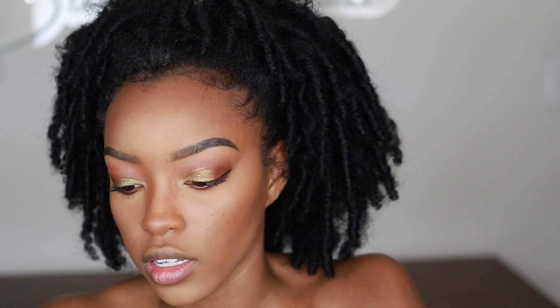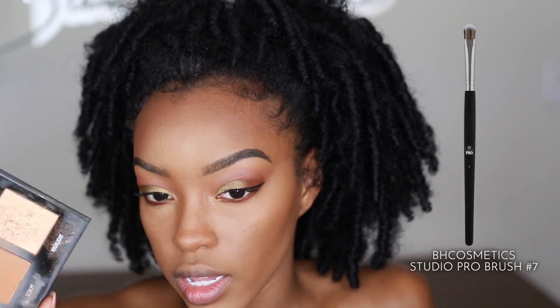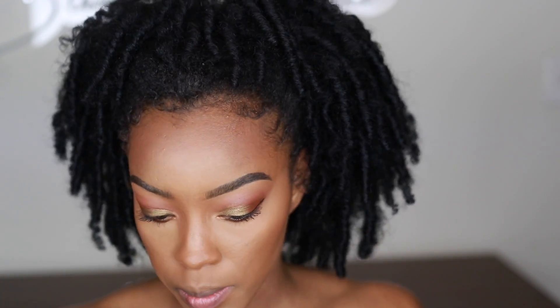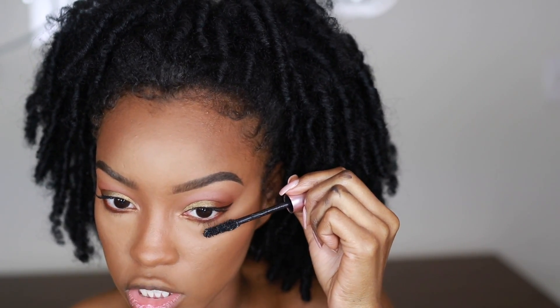I go back into the True Complexion Contour Palette and use the highlight shade to touch up the inner corner and take a little on that lower lash line so they connect. Another optional step people like is a brow bone highlight — I use the number seven brush, another flat eyeshadow brush, and go into the BH Cosmetics highlight in the True Complexion Contour Palette, brushing that on my brow bone. As you can see it has a little shimmer versus the matte other side. I also did a little lower lash mascara using the L'Oreal Lash Paradise mascara.